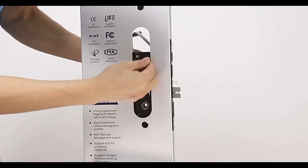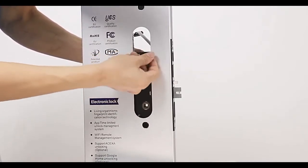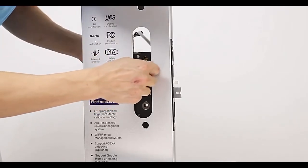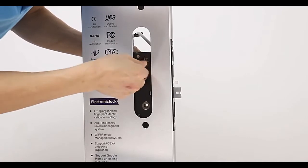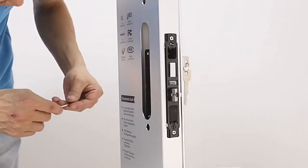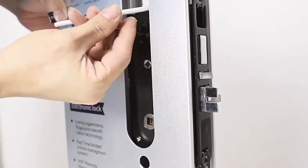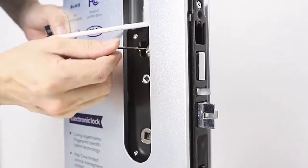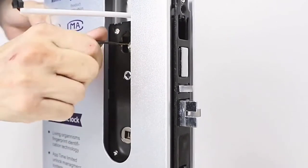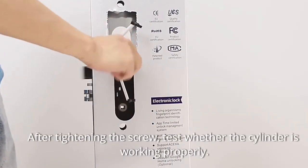Put the two small hexagonal screws in the right position. After tightening the screws, test whether the cylinder is working properly.